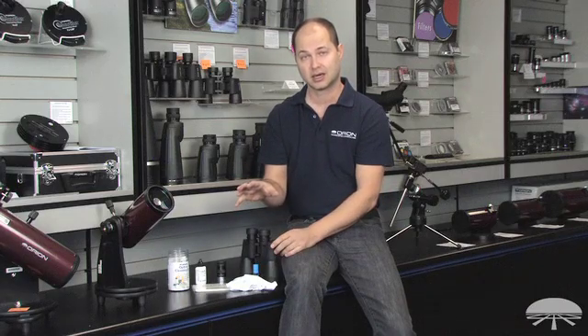One thing I want to mention though: this is for lenses. This is not for telescope mirrors. The Newtonian mirror — your primary mirror or secondary in your reflector — that's an entirely different system. That coating is very, very delicate and you want to use a different procedure. In the back of your telescope manual, we usually have a procedure for doing that. It involves a big sink basin full of water and some cotton balls.